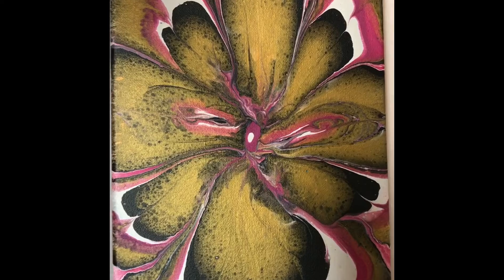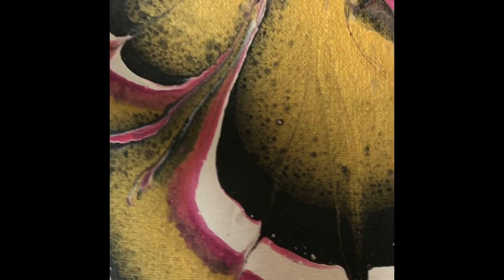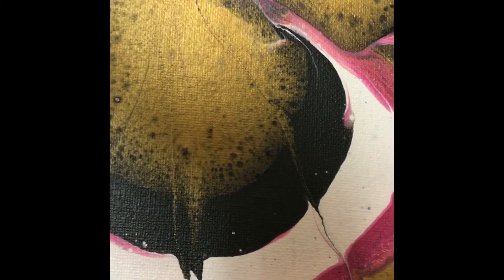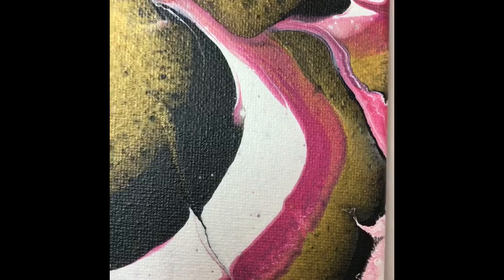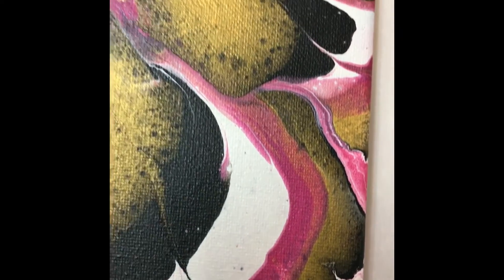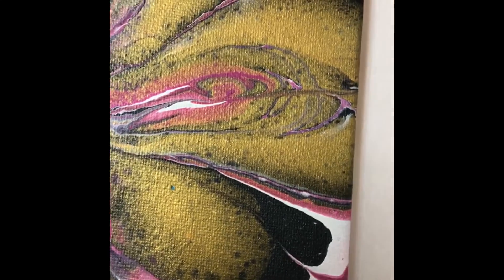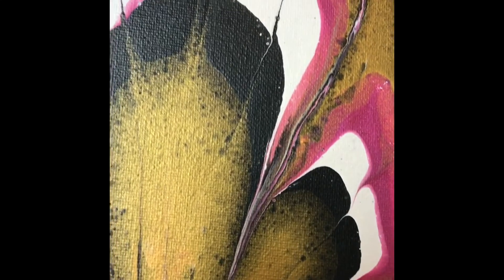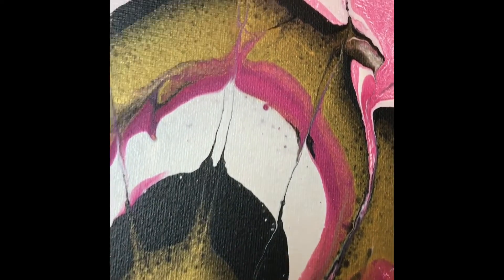And this is the dried result - it dried beautifully! I did add a little bit of Berry and white in the very center of the flower. I got some cells there - there was no silicone in my paint, so the cells coming up was a happy surprise. I do like the way this dried, and I think once I add the high gloss varnish it will really make all those colors pop even more.